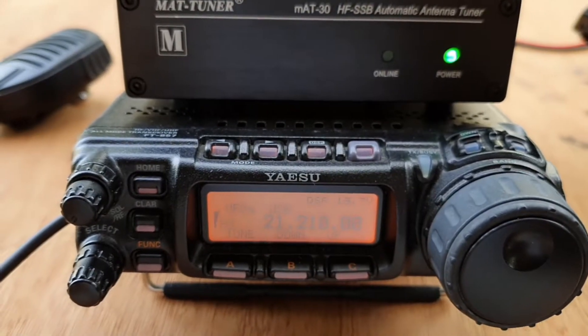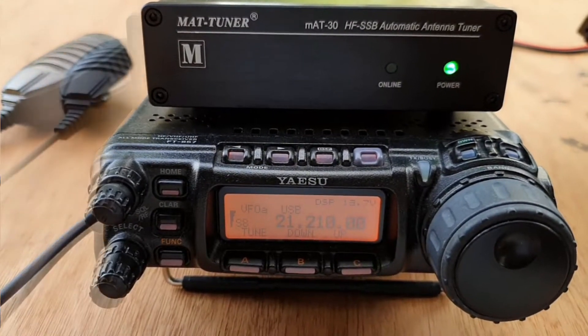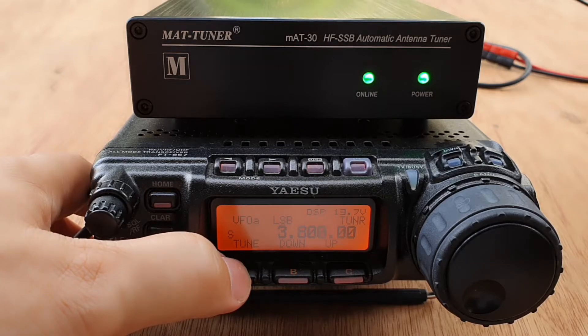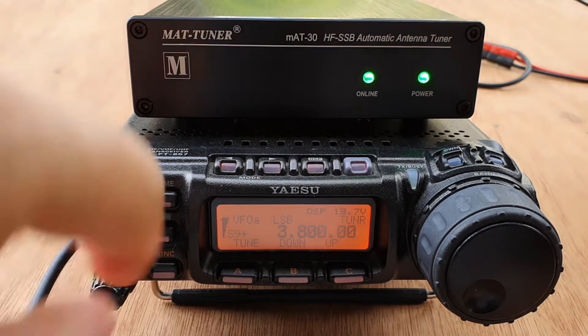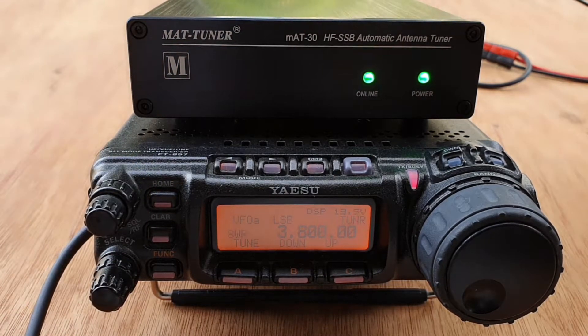Let's go around the band and see how this tuner will tune our random long wire antenna. Let's try if the MAT tuner will be able to tune the wire on 80 meters. Long press the tune button and you will hear the relays clicking. You can also see that the S meter went up. I think we have a flat SWR here.